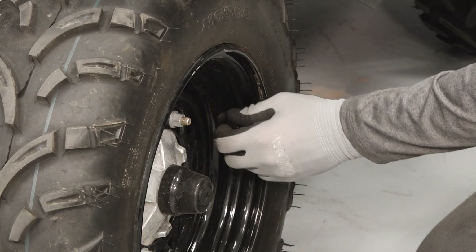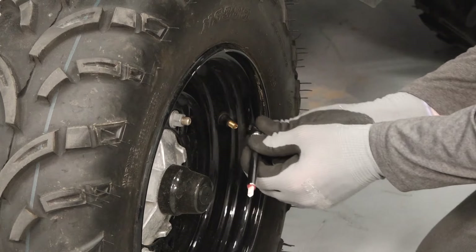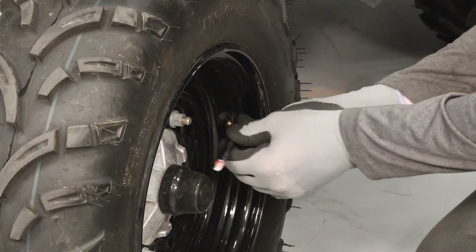Inspect the tire pressure and verify it is set to specification. Reference the owner's manual or tire pressure label on your vehicle for the correct specification.